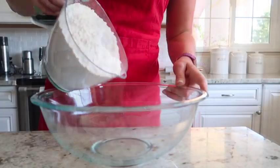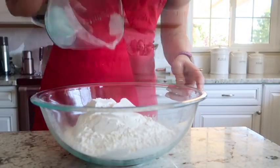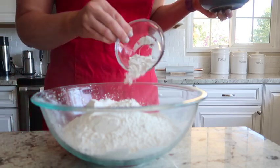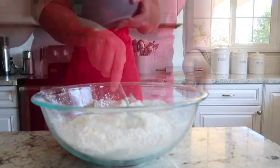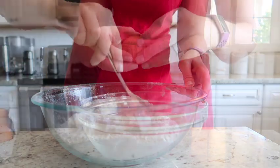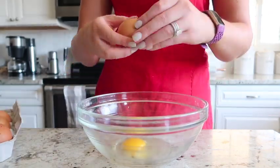In a large bowl, add three and one-third cups of flour, two-thirds cup of cornstarch, and four teaspoons of baking powder. Give those dry ingredients a stir and set them aside.